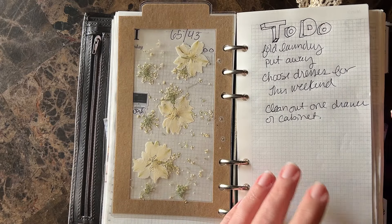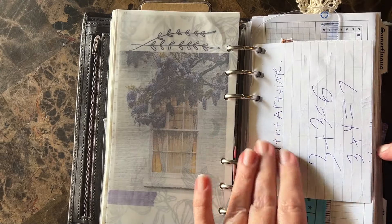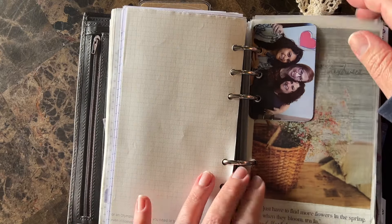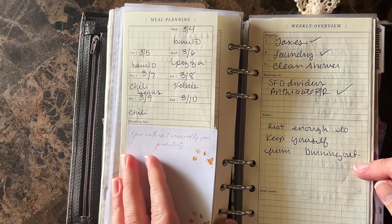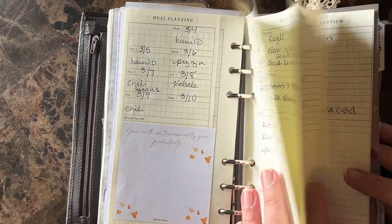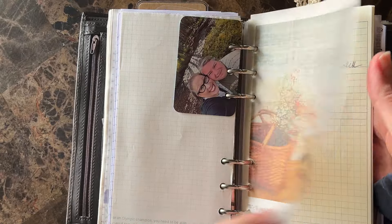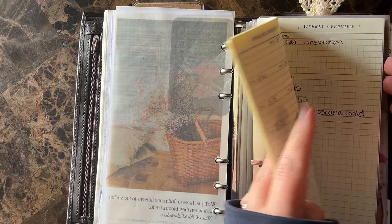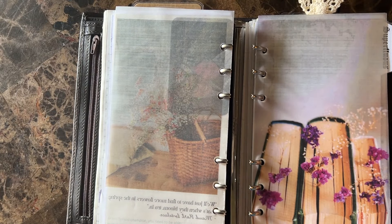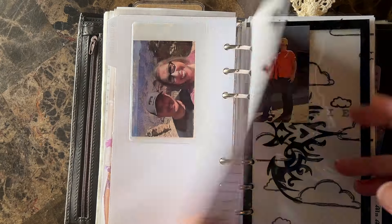I'm going to try a thing where I declutter one drawer or one shelf a day if I can, depending on how I'm feeling. These are those fold-out calendars — I need to update. I'm trying to decide if I want to print another one of these weeks out or try some of the ones I have from a couple other options. I'm just going to take these weeklies out. I like fold-out ones, though they are kind of difficult to use sometimes — you've got to fold it back on itself so you can write somewhere flat.